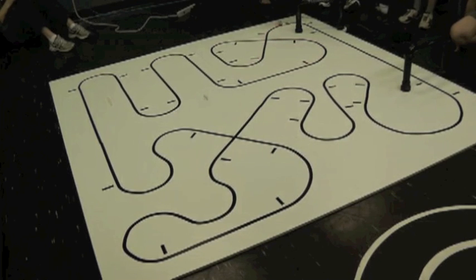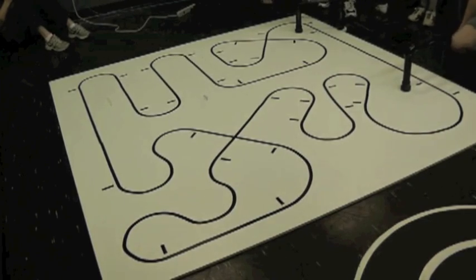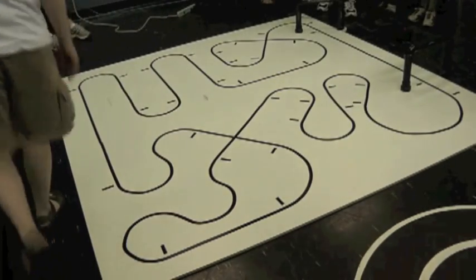Here we go. Nice, consistent 40. Stop, stop, stop, stop, stop, stop, stop. Oh! It's not stopping until it sees the second one. Do you want to try again? It sees the second one.